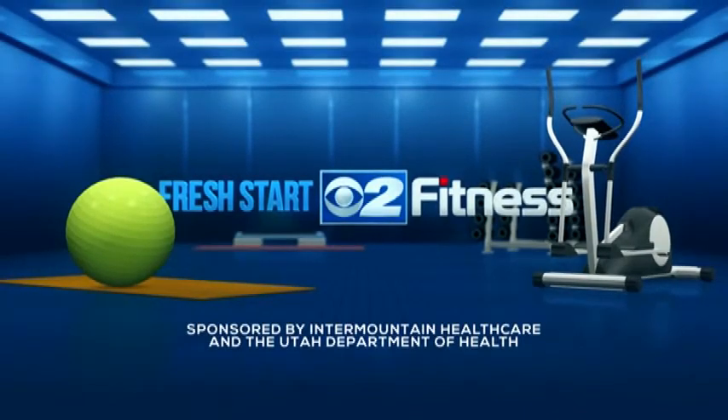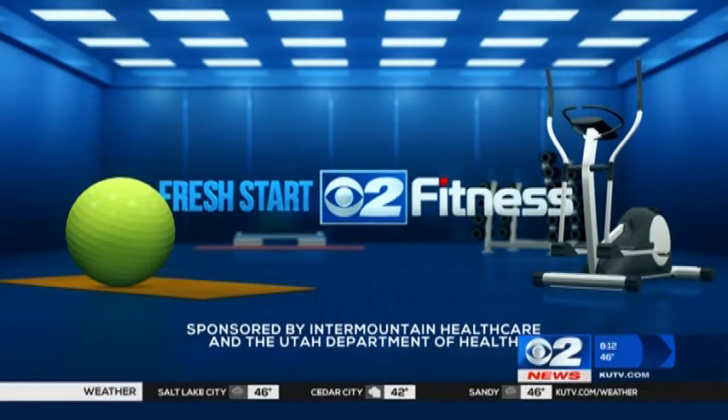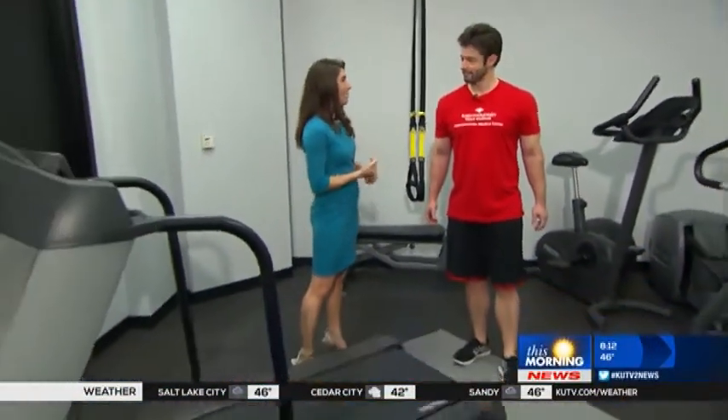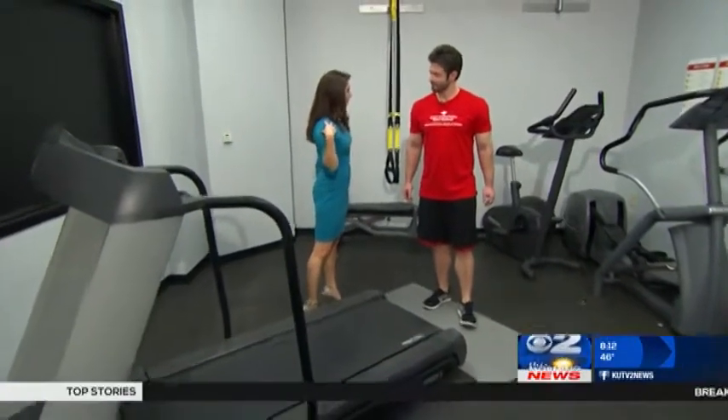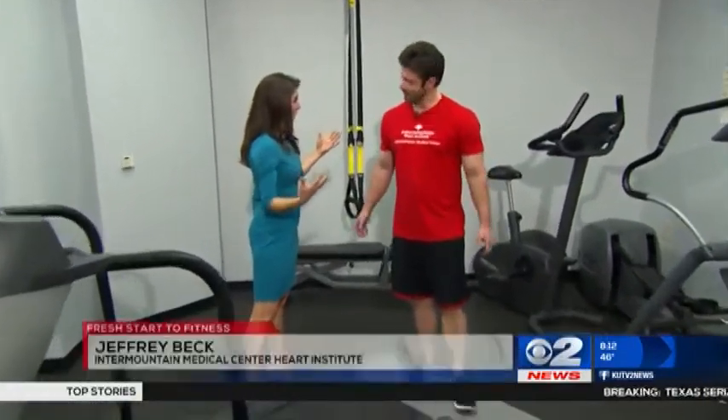Sponsored by Intermountain Healthcare and the Utah Department of Health. In this morning's Fresh Start to Fitness, we are working on the treadmill. We have Jeffrey Beck here with the Intermountain Medical Center Heart Institute. You're going to show us some upper body treadmill exercises, right? Yes, we're going to get unconventional this morning.